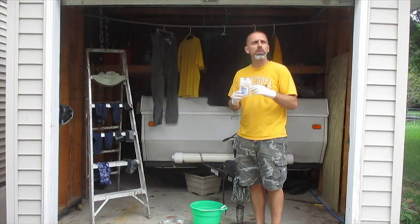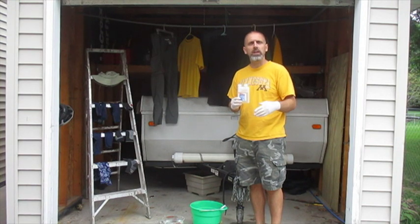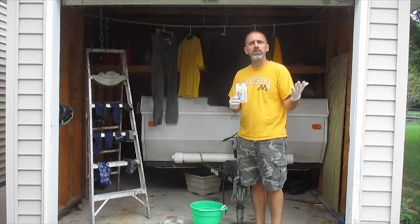Hey everybody, just going to do a quick video here on permethrin and how to mix and treat your clothing with it. If you use it, hopefully it'll keep the ticks off you.